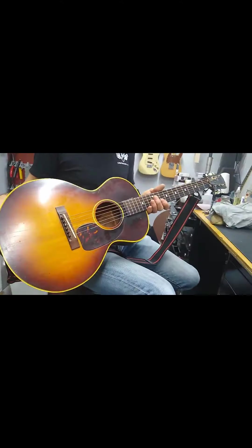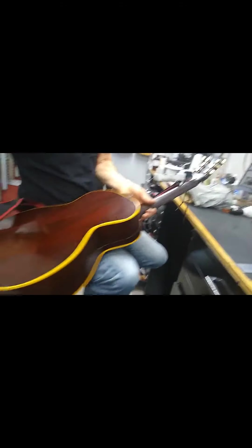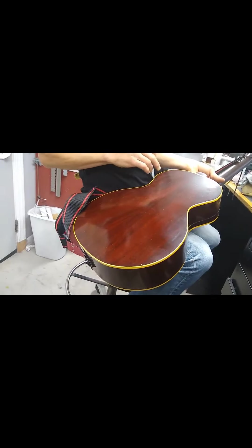It's got original tuners, and the binding on the back — it's lovely.